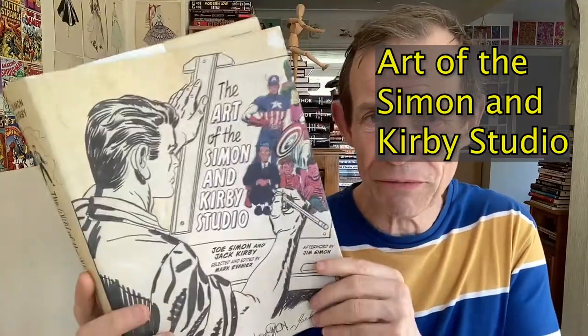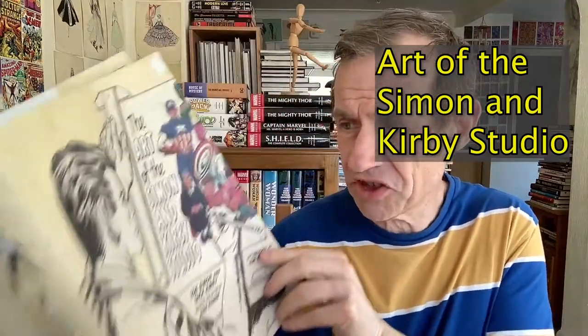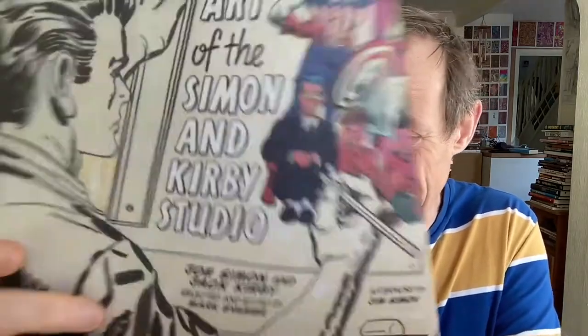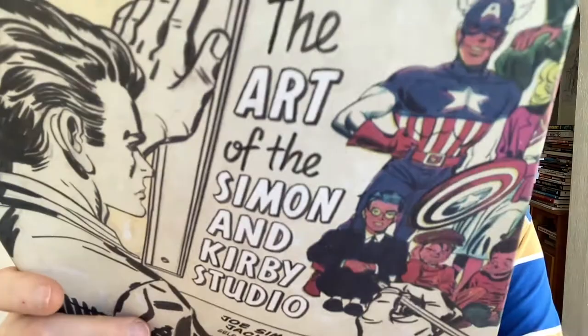Hi, welcome to the Andrew Buckle book review of 'The Art of the Simon and Kirby Studio.' This is a hardback — I've just taken the cover off because I don't want to damage it. It's by Joe Simon and Jack Kirby, and this book came out in 2014 from Abrams Comic Arts.